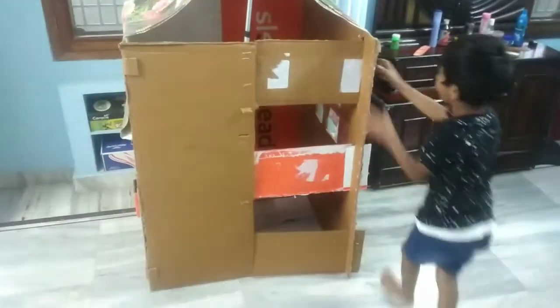Thank you for joining us. Hi, guys. It's the door.